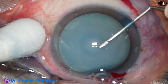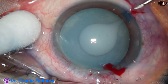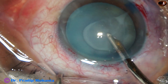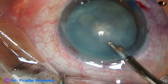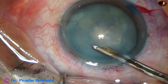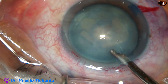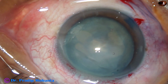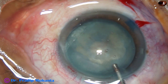See what happens. As soon as the anterior capsule is incised, milky fluid comes out. And we can aspirate this milky fluid. The punctured side doesn't go into Argentine flag sign in hypermature Morgagnian cataracts. Because as soon as the milky fluid comes out, the intralenticular pressure reduces drastically and the punctured side doesn't extend to the periphery.